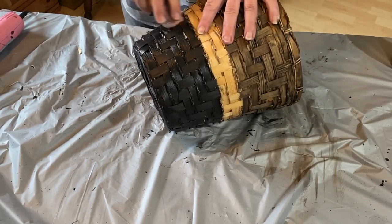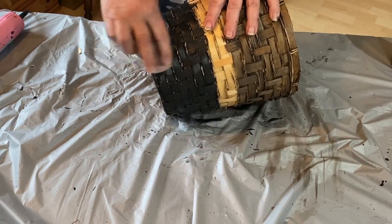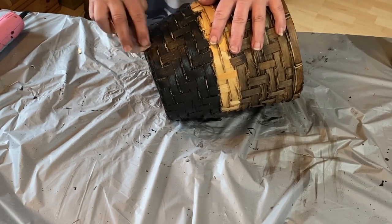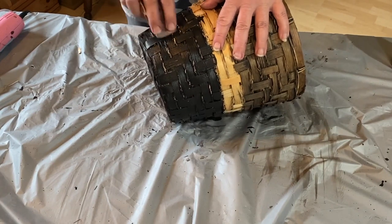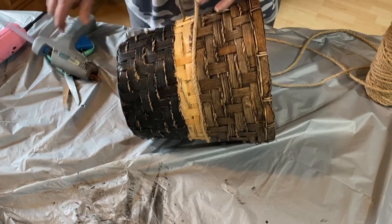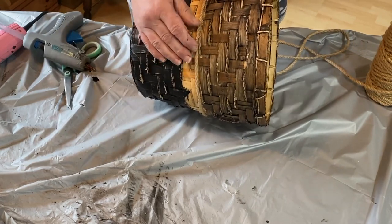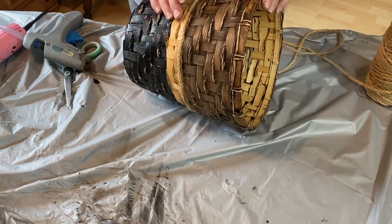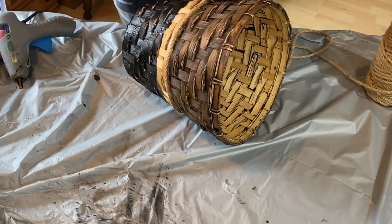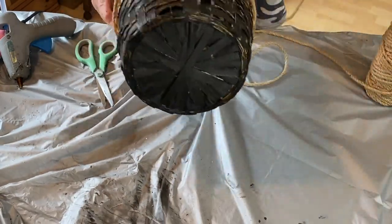Now that it's dry I'm sanding it back a little bit, distressing it, and also taking a little bit of the stain off the top stained part. With primitive rustic decor, distressing is most of the time a good thing. Then for the middle part of the basket, I took the jute rope and went around and around until that whole unpainted piece was covered.